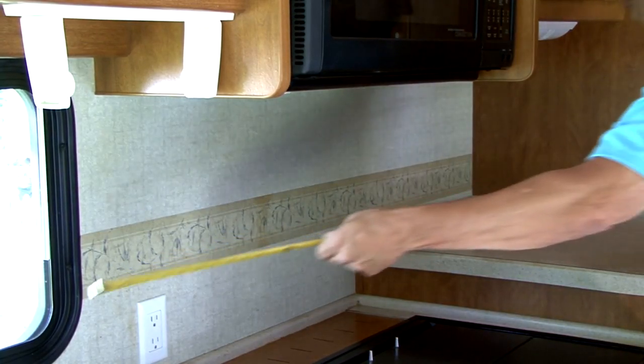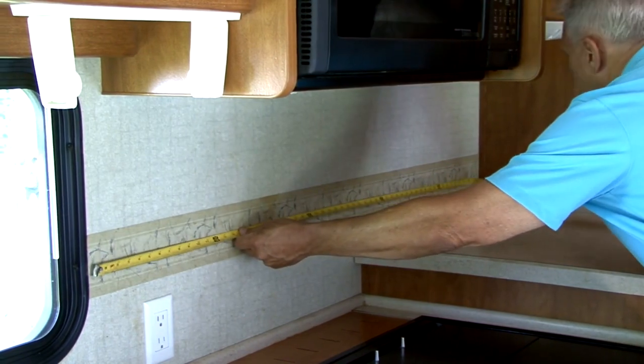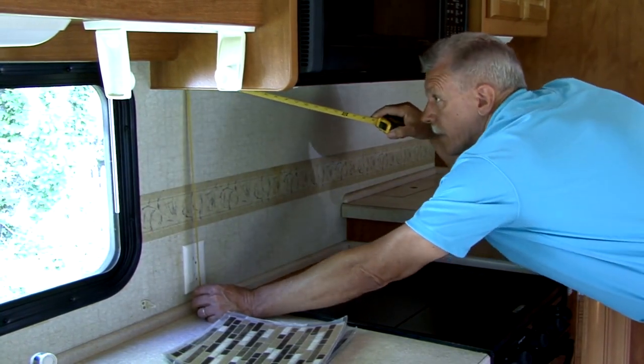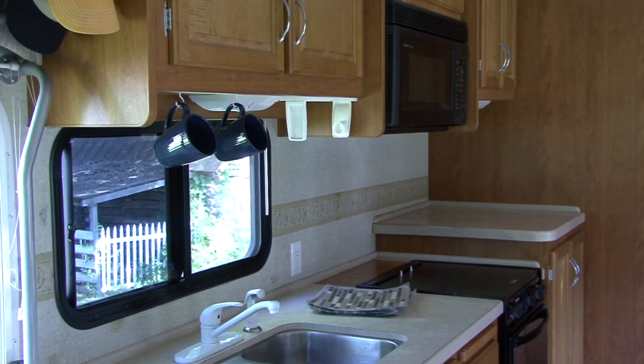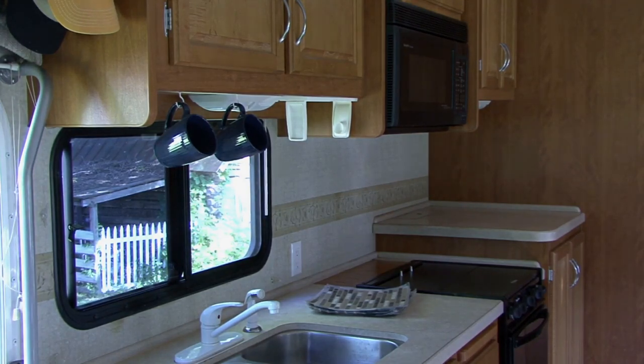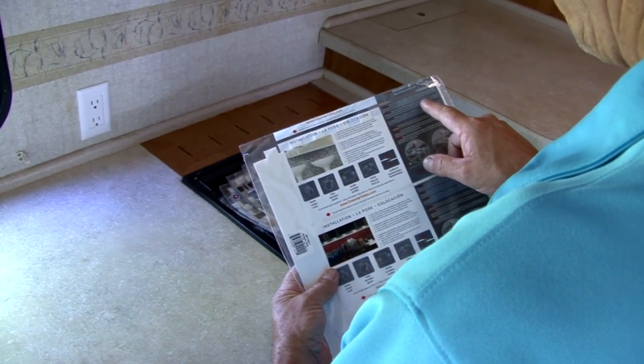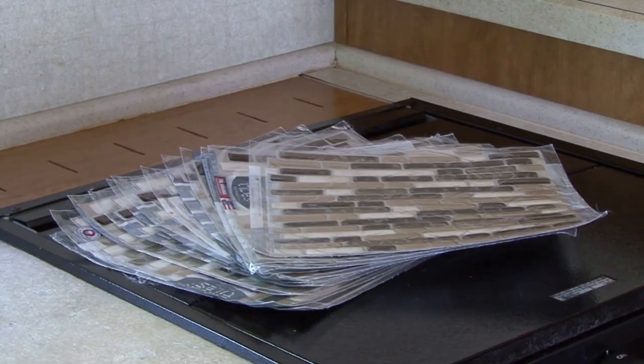The first step is to measure the surface area you plan to cover with tile. Ours is approximately 10 feet by 2 feet, so we need enough peel and stick tile to cover 20 square feet of surface area. Check the coverage area on the tile product and do the math to make sure you get enough tile for your project.